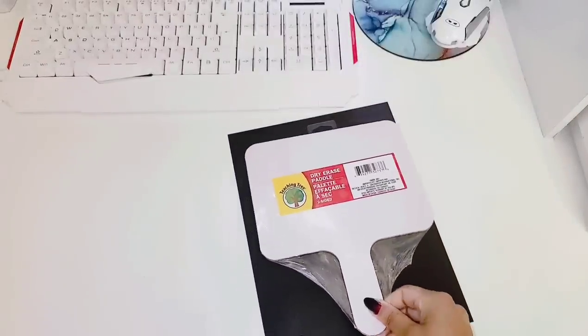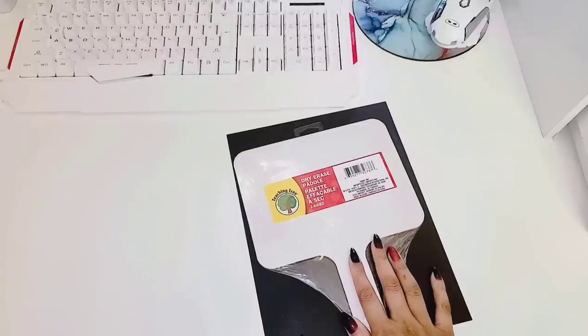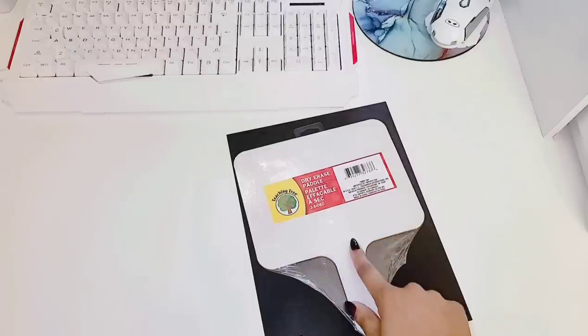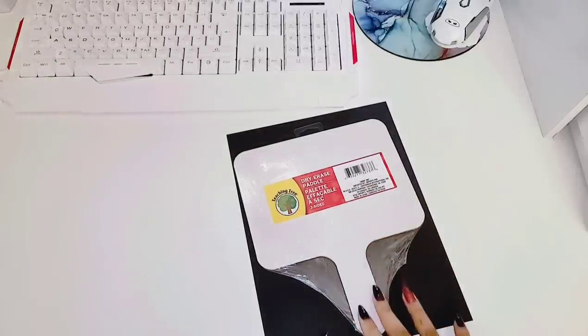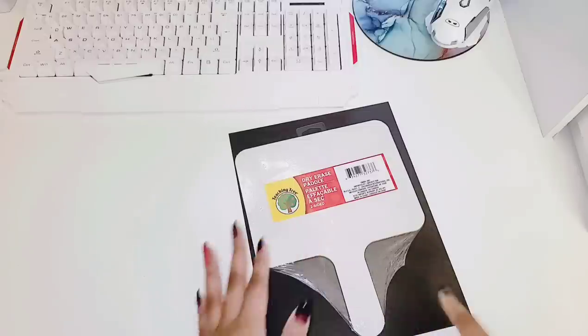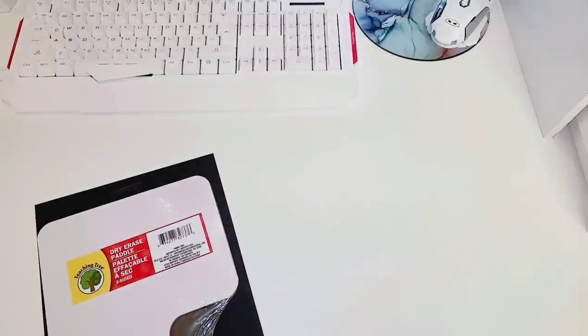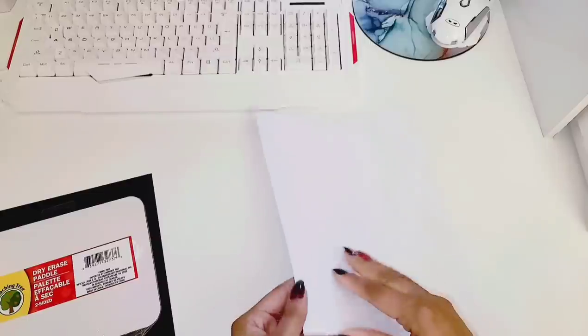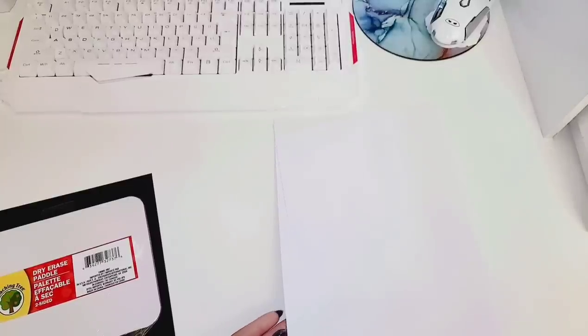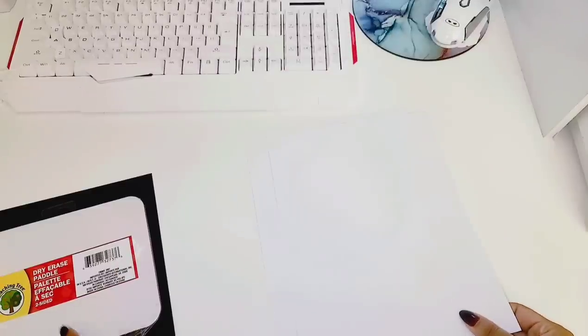You're going to open your paddle and of course you need your paddle - these are from the Dollar Tree dry erase paddles in the educational aisle for kids. You're just going to put your paddle on top of your cardstock and trace it with a pencil or pen of your choice. I am going to be using cardstock to print my images - this is just 65 pound cardstock. You can use sticker paper or any paper of your choice. You are also going to need a pair of scissors.